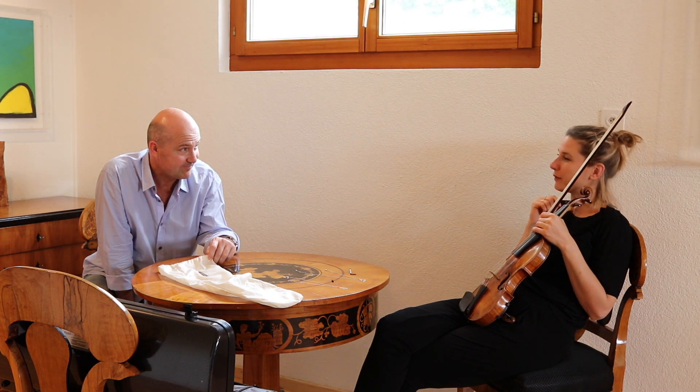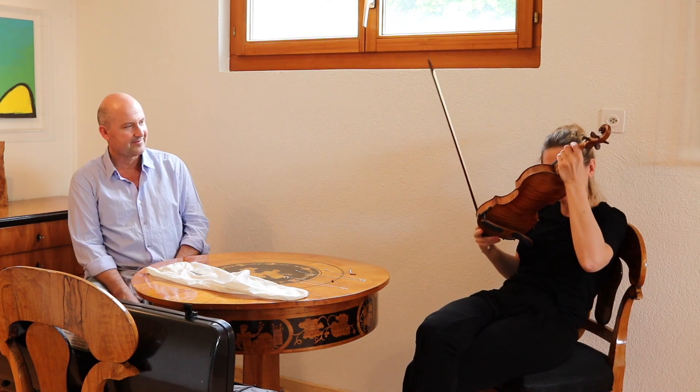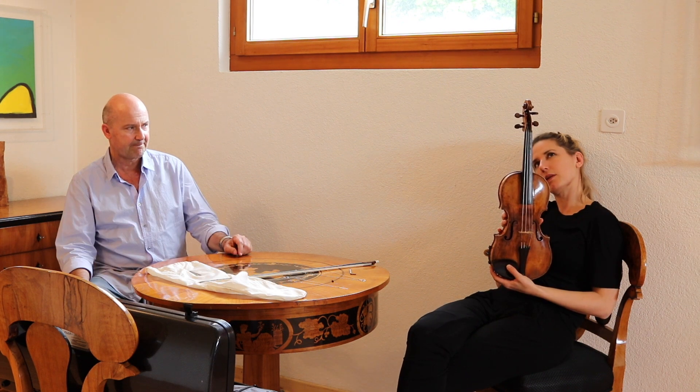Isn't there an after party where we could do a Bartók after? Yeah, we could. It smells nice also — not that it matters, but it smells.